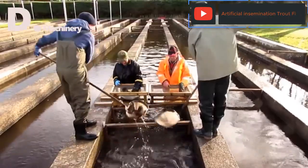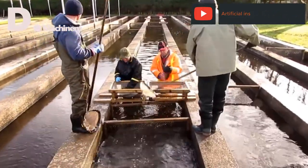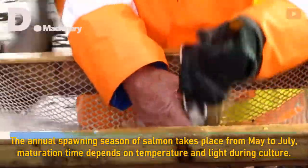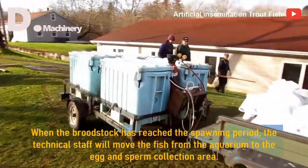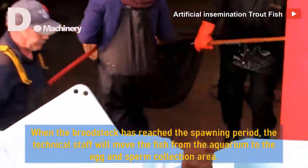The process of artificial insemination for trout fish breeding. The annual spawning season of salmon takes place from May to July; maturation time depends on temperature and light during culture. When the broodstock has reached the spawning period, the technical staff will move the fish from the aquarium to the egg and sperm collection area.